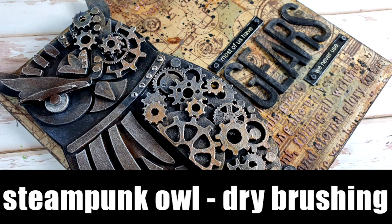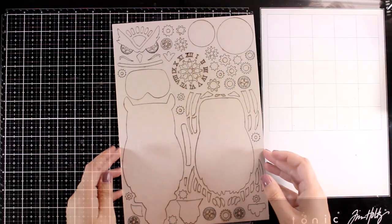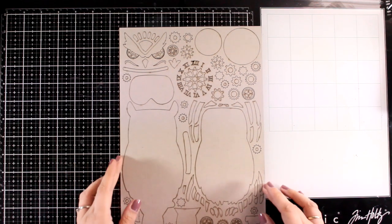Hi and welcome back to another mixed media project. Today I'm going to create a three-dimensional steampunk owl and I will be showing you the dry brushing technique. It's really fun and very easy to do.